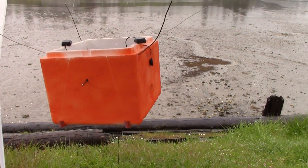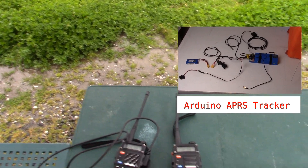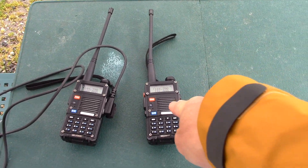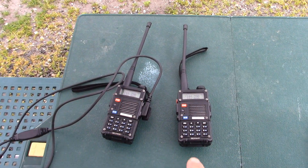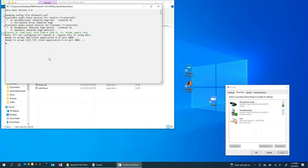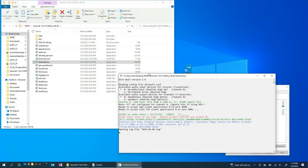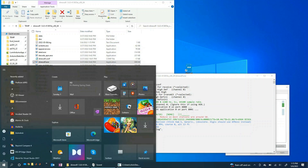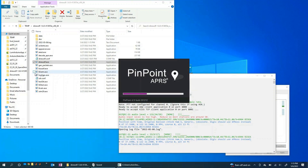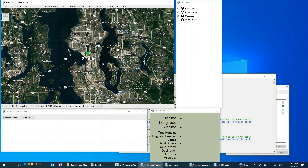Here I've got my APRS packet generator — our little payload box — and you can hear it beeping as it sends out packets. It's hooked up to our two radios. This radio is listening, and this one is hooked into the laptop. Let's go ahead and fire up Direwolf to make sure we're actually getting the packets. Direwolf is up — and there it is, we got a packet. It looks like the log file has started. This looks great.